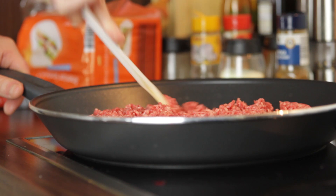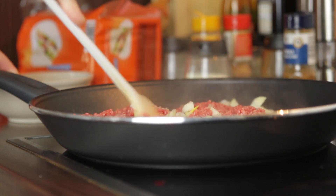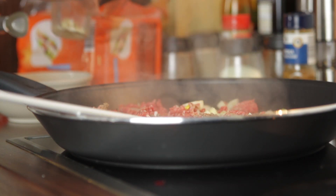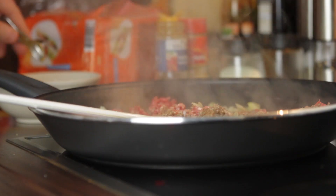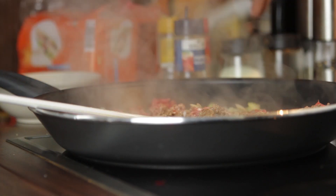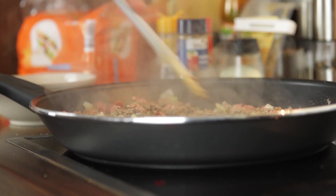Let's make the sauce. We fry ground beef together with onions, and when the onions are done we add tomato puree. We mix that and let it heat. Then we add 200 milliliters of water together with our spice mix. We mix that together and let it cook until most of the water is gone.